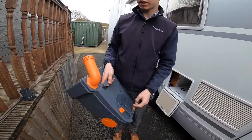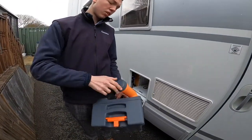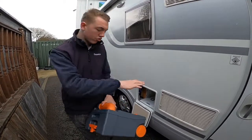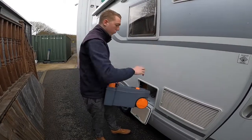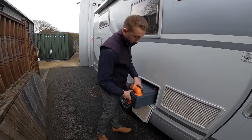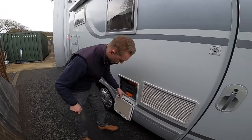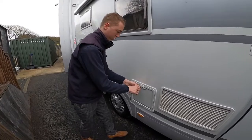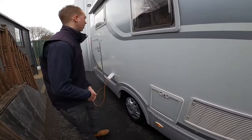Empty again, and then if you're using the liquid form of chemical you'd fill this up with chemical and place it here. Or if you're using the tablet form, put a pint of fresh water in and drop a tablet into the cassette - you can put one directly into the box or drop one through the toilet. Then it just slides back in and locates, and you can lock this.